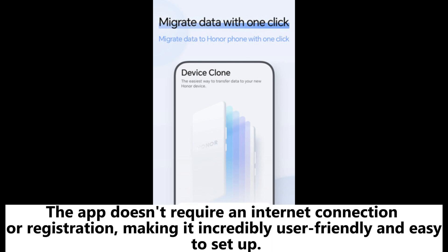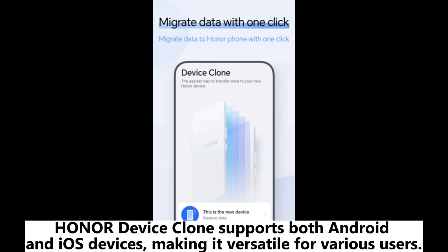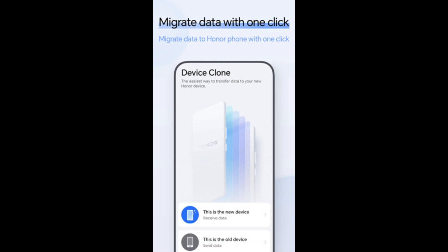The app doesn't require an internet connection or registration, making it incredibly user-friendly and easy to set up. With transfer speeds up to 8GB per minute, the app ensures that your data is moved swiftly from one device to another. Honor Device Clone supports both Android and iOS devices, making it versatile for various users. Both the device connection and file transfer processes are encrypted, ensuring that your privacy is protected during the migration.